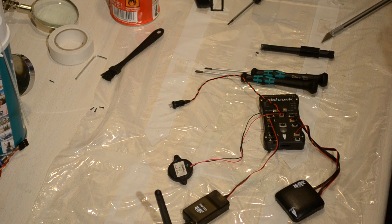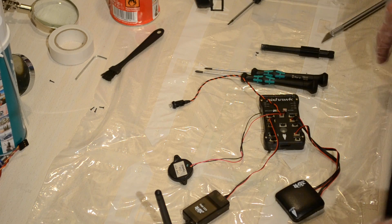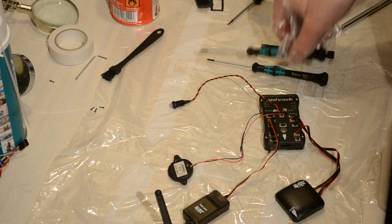Otherwise we could just ignite it, because Corrosion X is flammable and when you apply a very hot soldering iron we don't want that to happen. So we're going to wait a few episodes to do the power module. We can start with the Pixhawk now — as you can see it has screws, so we're going to disassemble it quickly.